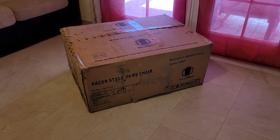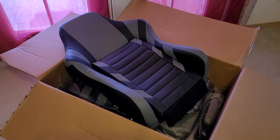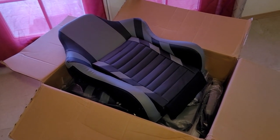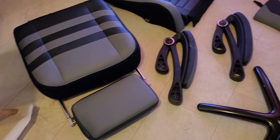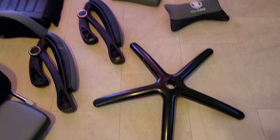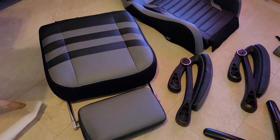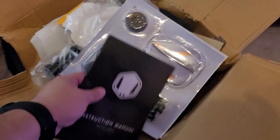The unboxing — the box is going to be huge when you receive it. It's not hard to put together, but it's easier if you actually do it with two people because it can get a little bit confusing in the instruction manual. I did find it a little bit confusing, coming from doing an unboxing a couple weeks ago where I found the other chair a lot more easier.